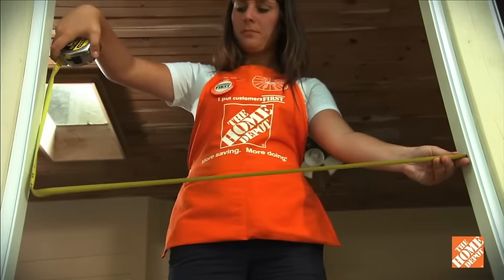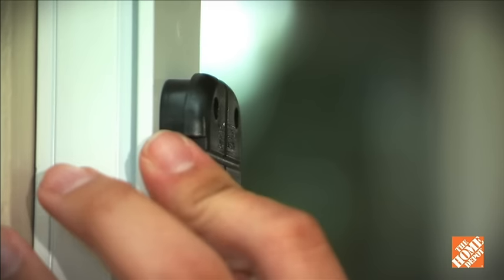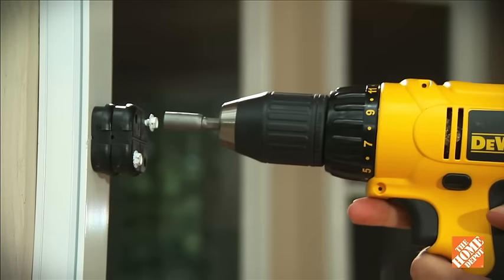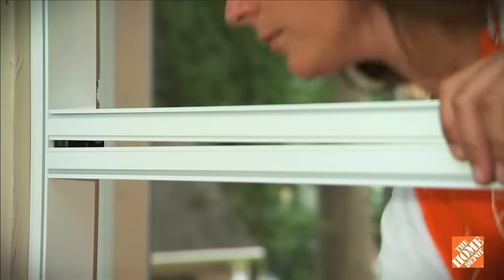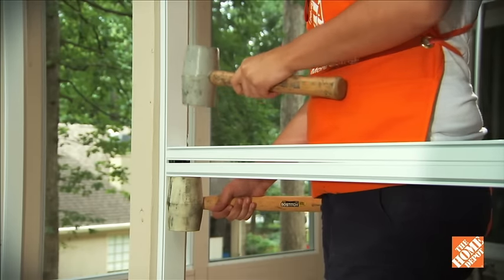Measure the length needed for the cross piece and cut two pieces of FastTrack channels. Install two nylon nuts, one on top of the other, for each side using the 3 inch screws. Place the open end of one channel on the bottom and another on top. Stabilize from the bottom and tap with a rubber mallet to mate both channels onto the nylon nuts.